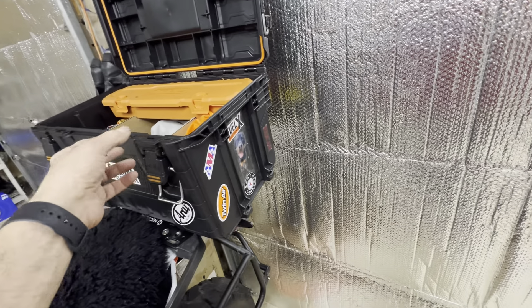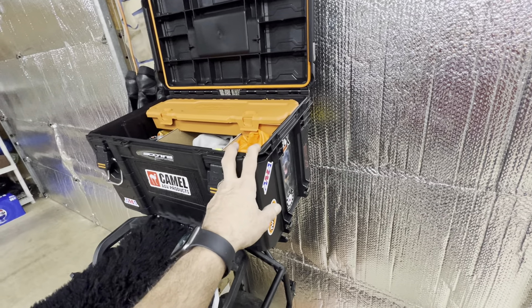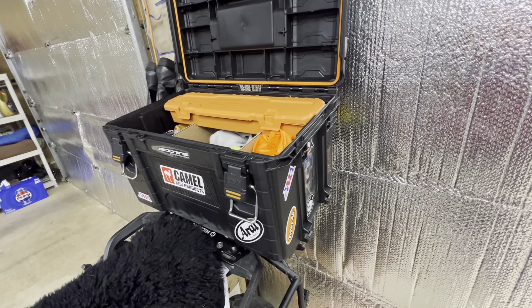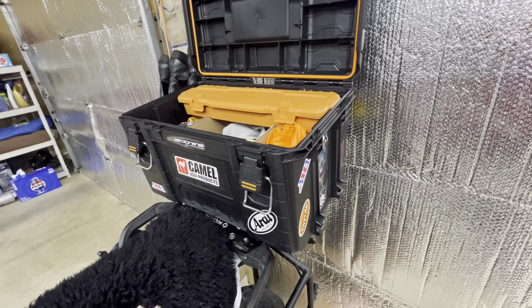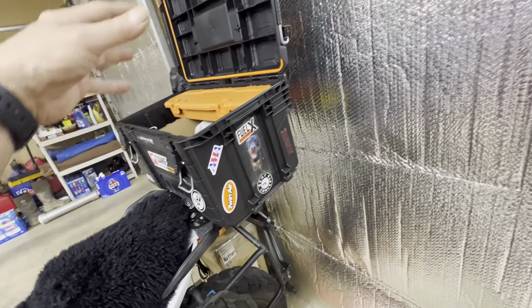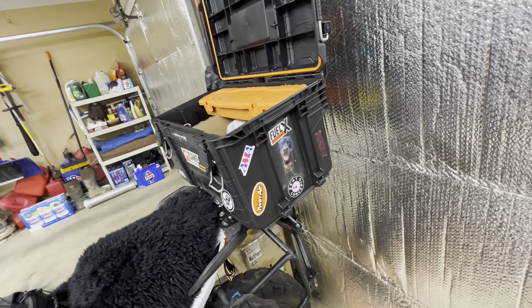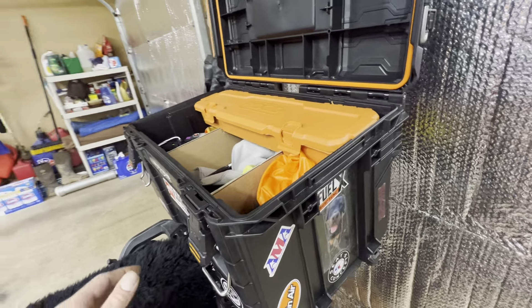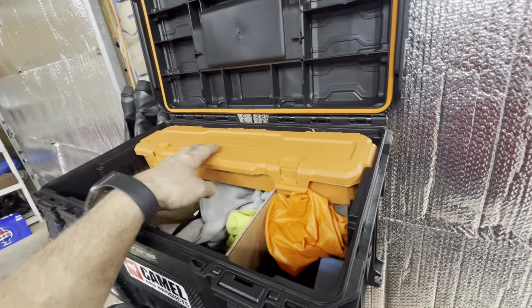Weight-wise, with all the hardware, this box weighs five pounds empty. Having a lot of weight up top is not the best idea, but I've just learned to ride accordingly.